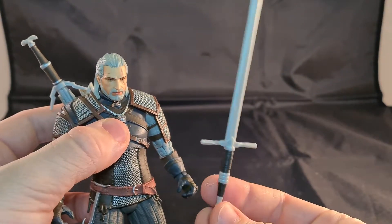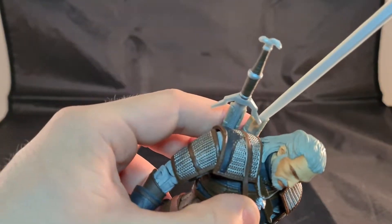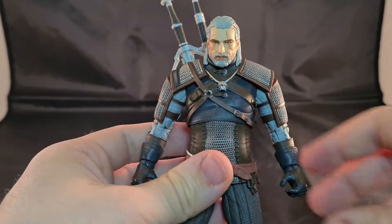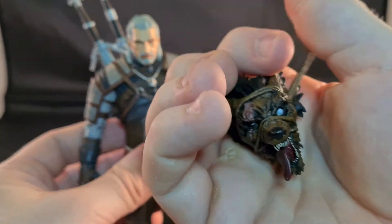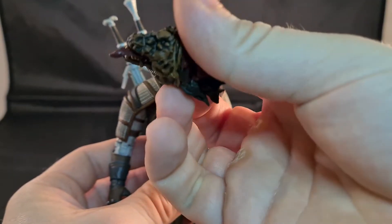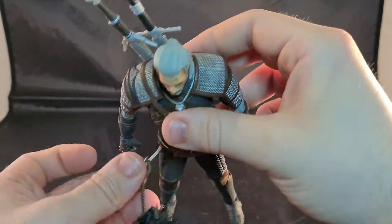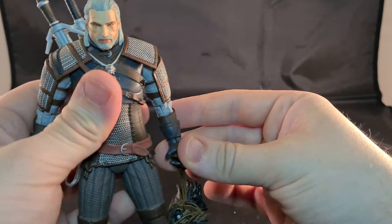He has two swords — this is the steel one and this is the silver one, though I don't fully remember which is which. They do look a bit plastic but it is plastic, so that's not strange. He also came with a monster head — this is a werewolf. It's beautiful with very nice details and blood.